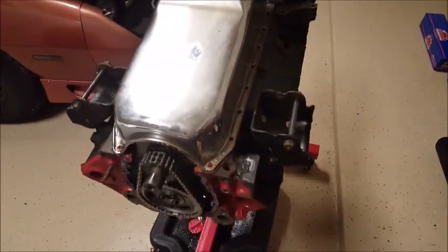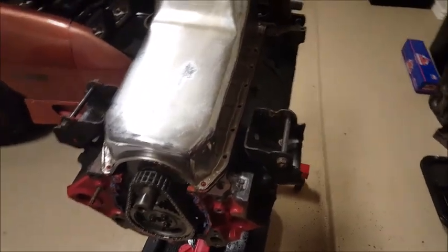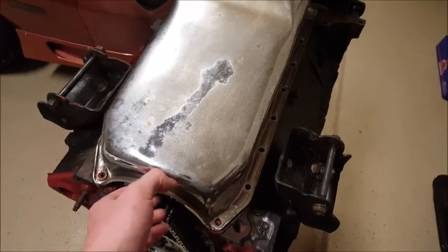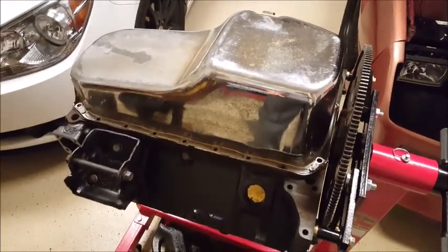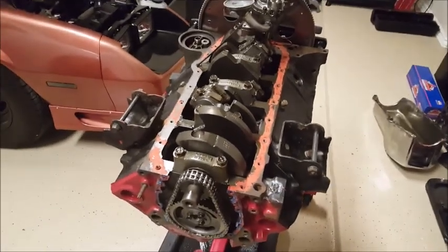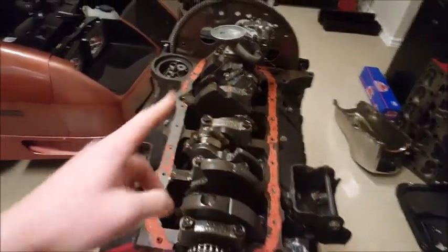Just removed all the oil pan bolts all the way around. The oil pan should actually be pretty easy to remove after you get the timing chain cover off — either way, whether you do the pan first or the timing chain cover, it should be pretty easy. Yeah, it just comes right off. I'm going to take this pan off and then we'll start cleaning the block and prepping it for tape.